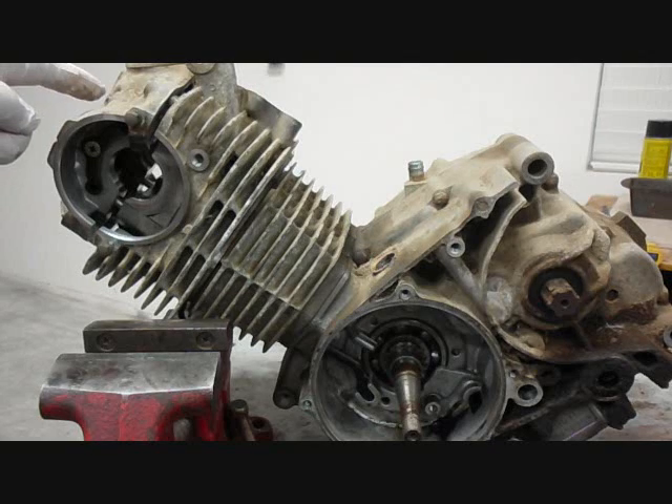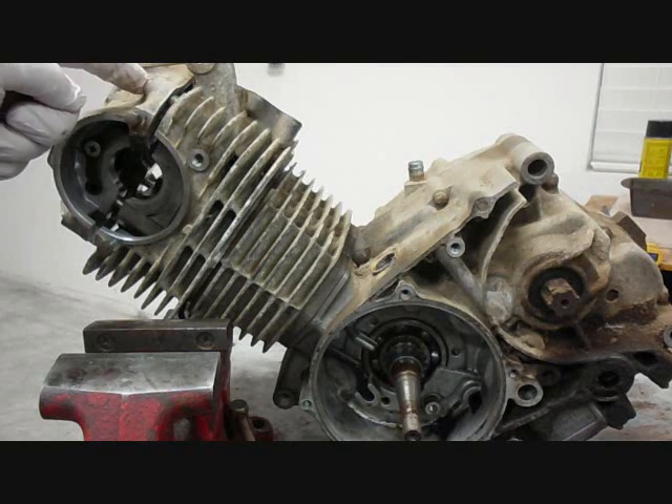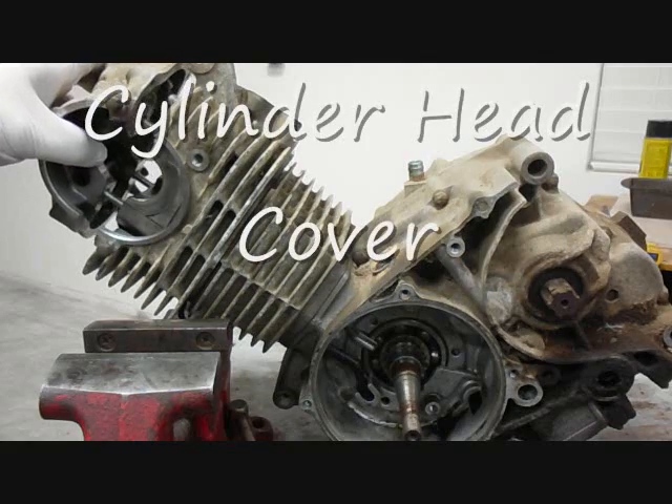We've already taken off the four cap nuts and washers and also the four allen head bolts. So once we took those eight parts off, this head is ready just to slide off.